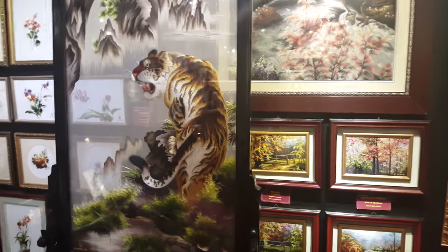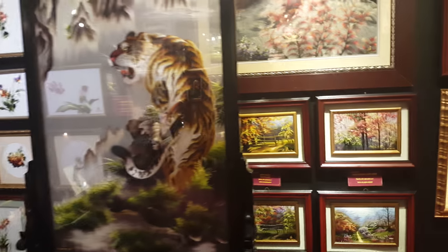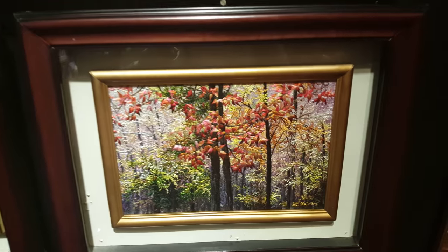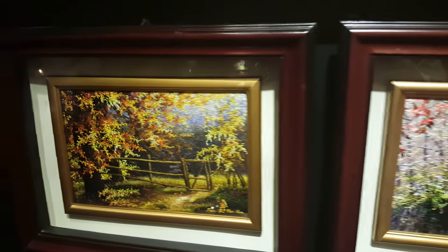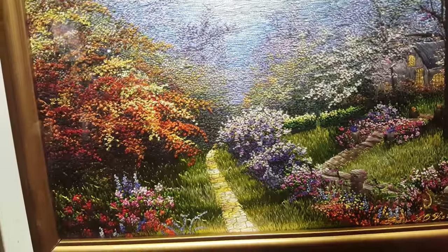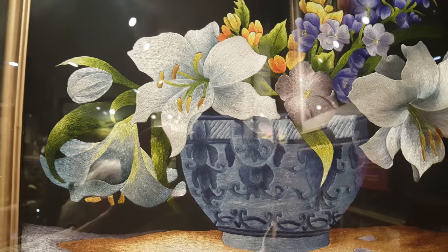Here in Hue, we just happened upon this Vietnamese art gallery of embroidery that I thought I'd share with you. This must be the Four Seasons. I don't know what kind of patience it takes to do this kind of embroidery, but all of these are beautiful.